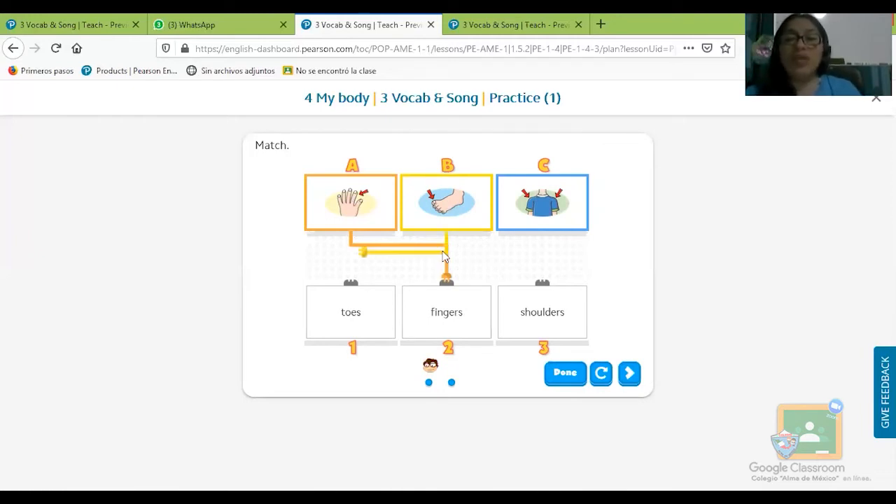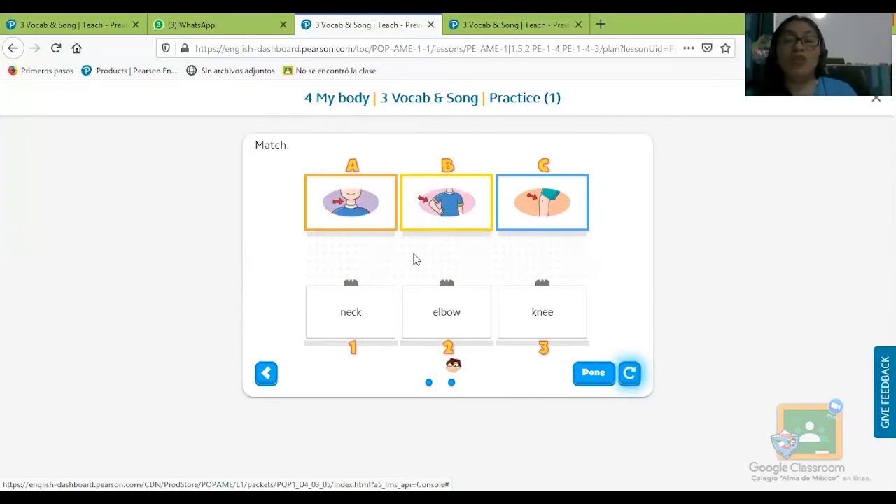Toes, toes. Y a lo último tenemos los shoulders, los hombros. Veo que pones mucha atención, lo cual quiere decir que vas a salir muy bien en el examen. Aquí está señalando el cuello, entonces es el neck. Aquí tenemos el codo, que se llama elbow, elbow. Y a lo último tenemos la rodillita que se llama knee. Muy bien, veo que pones mucha atención.